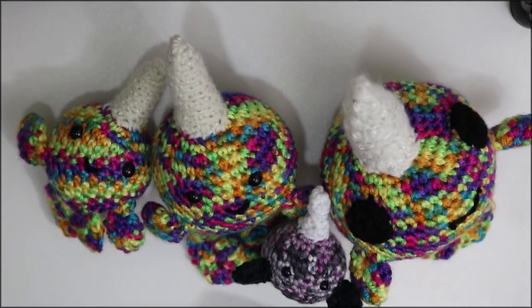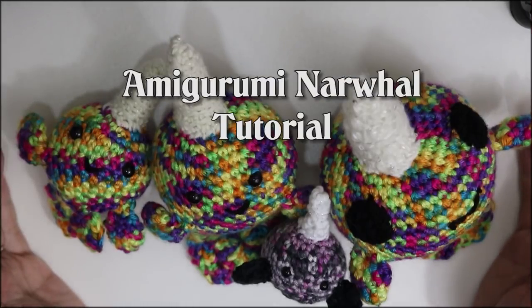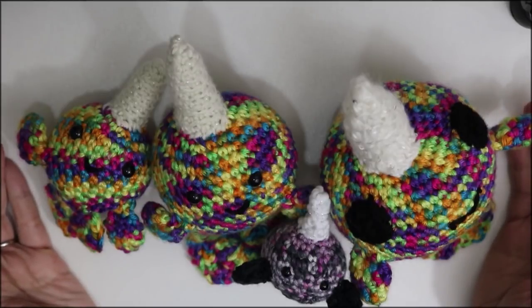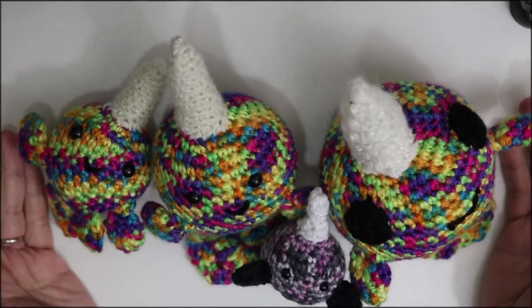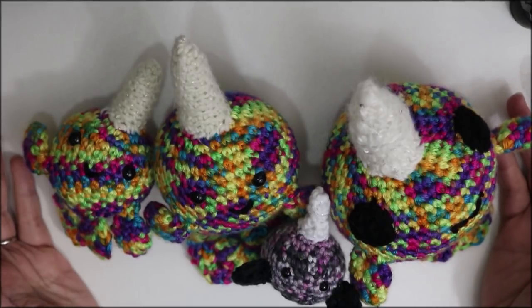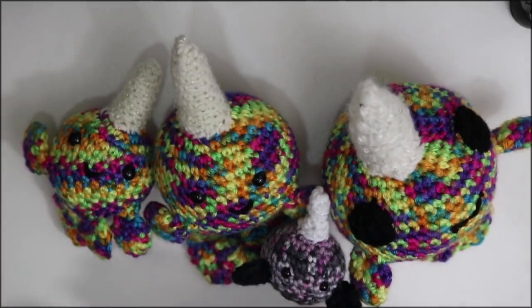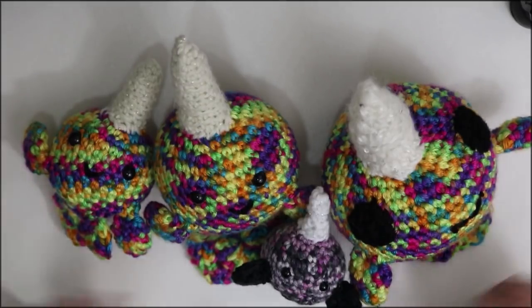Hey everyone, Random Randy here, and in today's tutorial I'm going to be showing you how to make these adorable little amigurumi crocheted narwhals. I have four different sizes here, but I'm only going to be showing you one of them in this particular video. The written pattern will be up on my blog for free. I am planning to release a PDF with all four sizes for a small nominal fee. So I'm just going to run you through the sizes, and then we're going to get right into making the medium-sized narwhal.